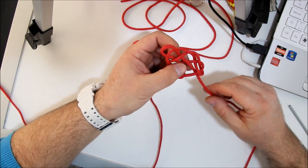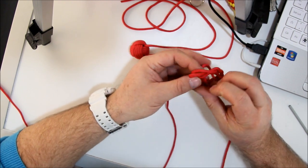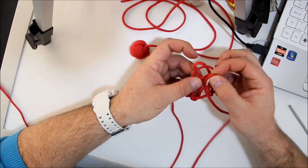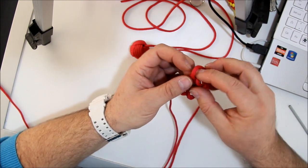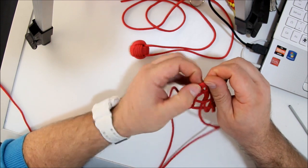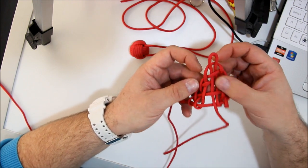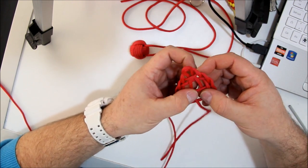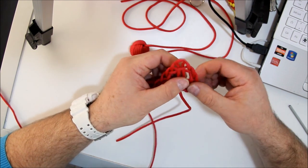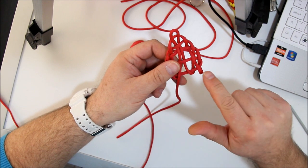So once again we go through, over, under, and we go over once again. You open these up like this. Now we have one, two, three, four loops.